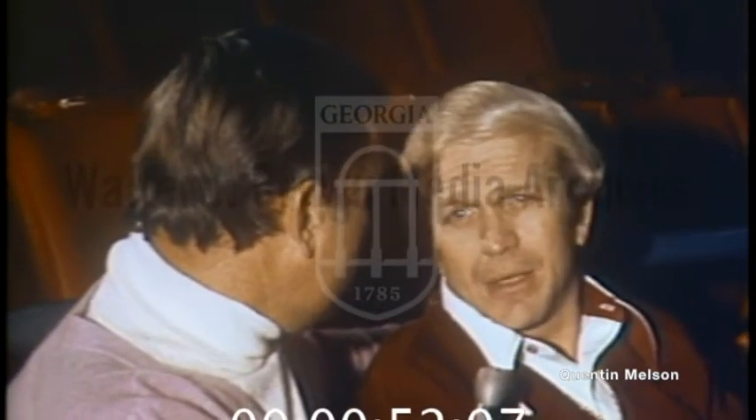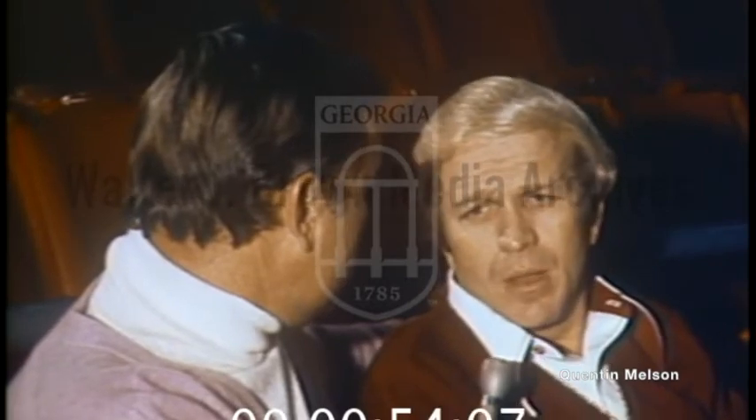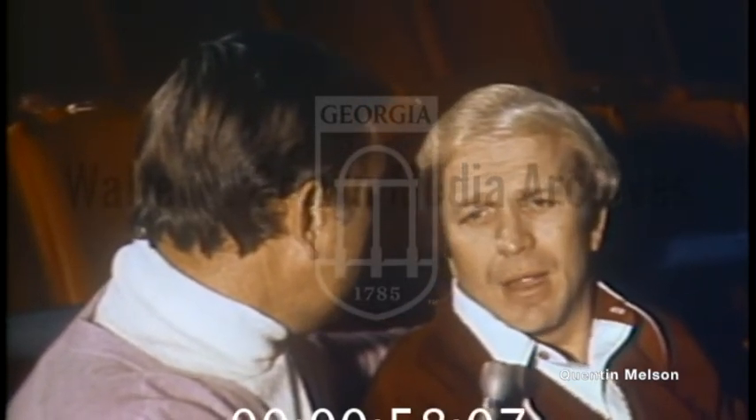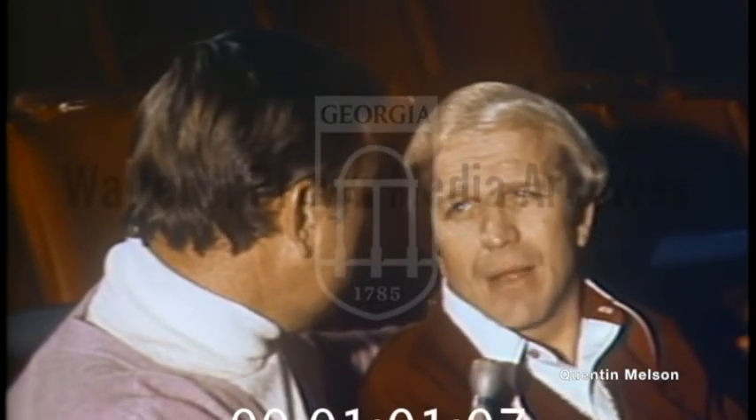That'll mean we'll move Lou Hudson back at the guard spot with Herm Gilliam. I would like to sit Maravich out for the whole game if I possibly can, and we'll just have to see how things go. Physically, he's kind of down right now.